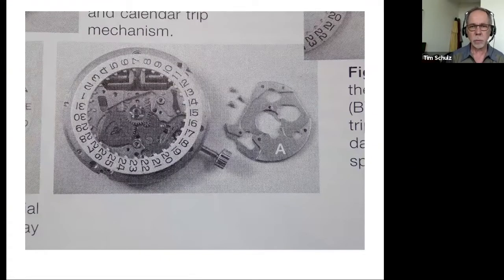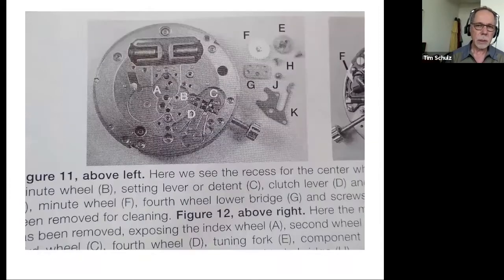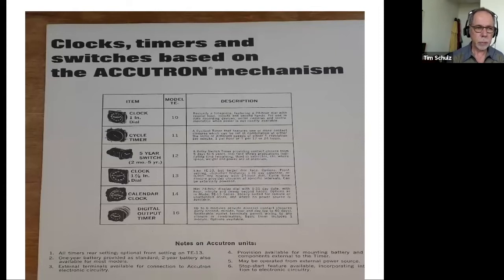And you're still not done — there's more stuff to pull off to get to that wheel. So with 218s, if you're concerned about reliability and trouble-free, low-cost service, you probably want to get a time-only version. But they're kind of hard to find because most people wanted day-date at that time. The Accutron was also used in industrial applications and military applications — they were in a number of spacecraft, instrument panels, F-4 Phantoms, and the Apollo spacecraft.